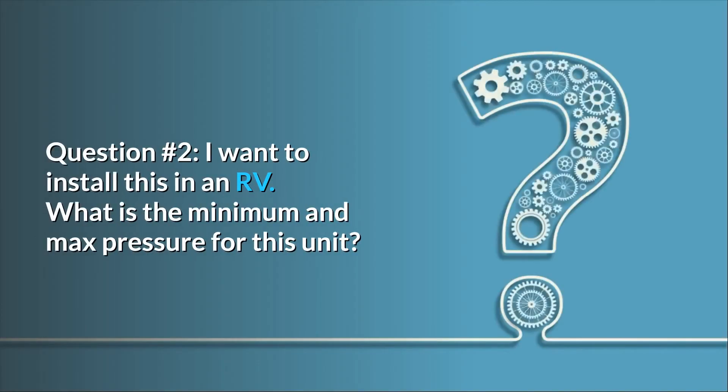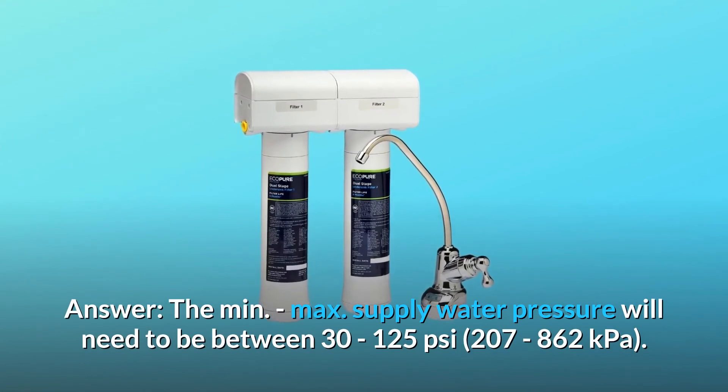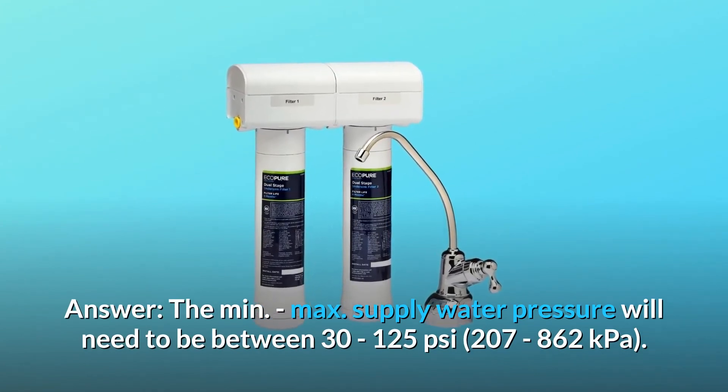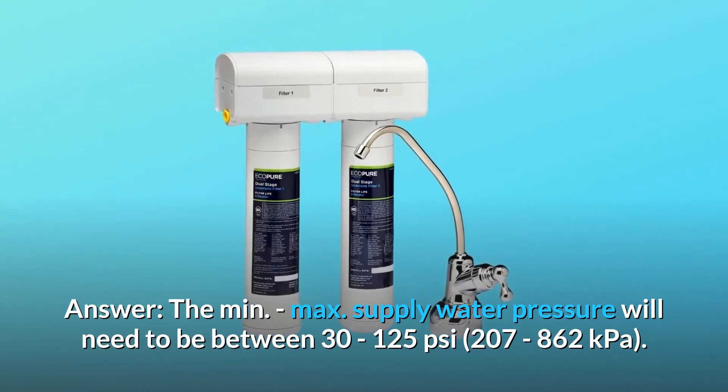Question Number 2: I want to install this in an RV — what is the minimum and maximum pressure for this unit? Answer: Supply water pressure will need to be between 30 to 125 PSI, or 207 to 862 kilopascals.